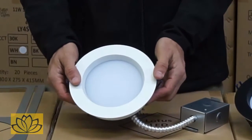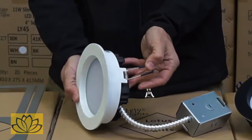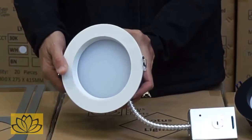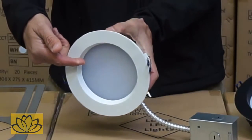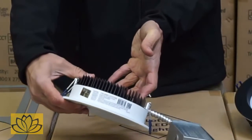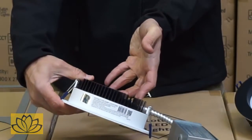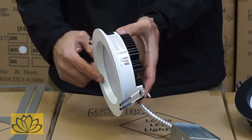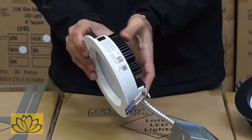These thin regressed round 6-inch fixtures once again make the Lotus LED lights industry first for the following reasons. As with all Lotus fixtures, these new models do not require additional housing and can be installed in direct contact with the insulation, as they are Type IC rated. The light diffuser is regressed ½ inch into the ceiling, providing a new designer look.